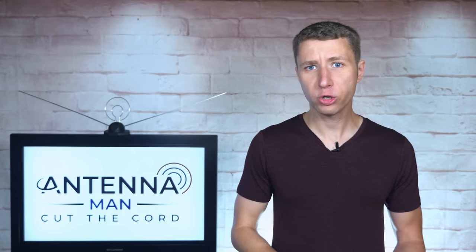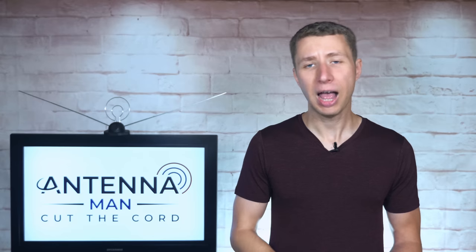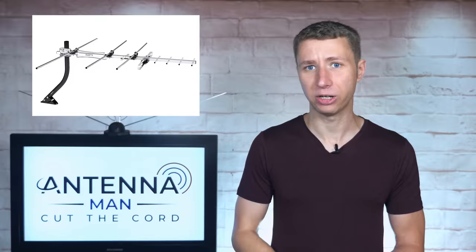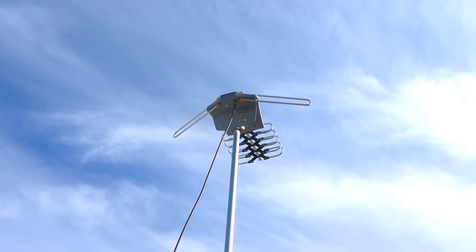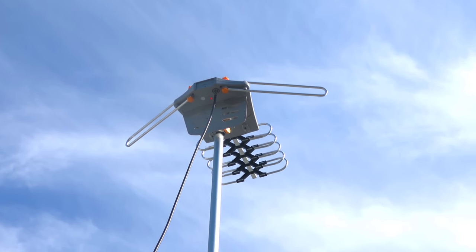To be clear, you should not buy an antenna based solely on the range claim, but rather how it's designed. A larger antenna will typically perform much better than a smaller antenna, no matter what the range claim is. So how well does this antenna work? I tested it out in the same location as a bunch of other outdoor antennas for an accurate comparison.